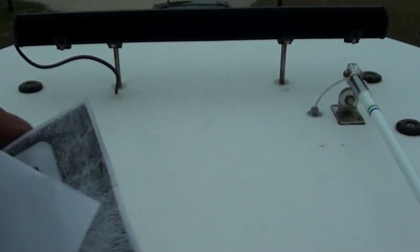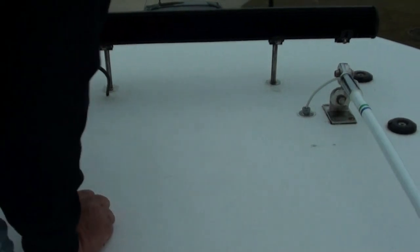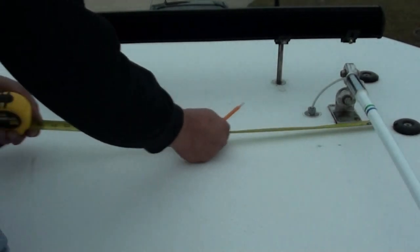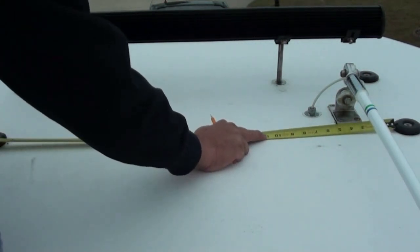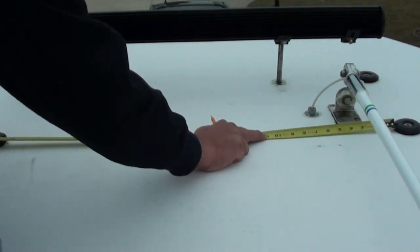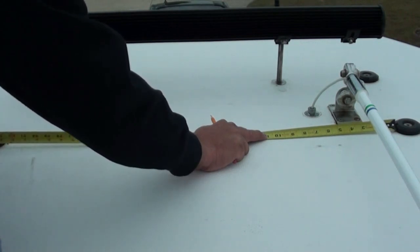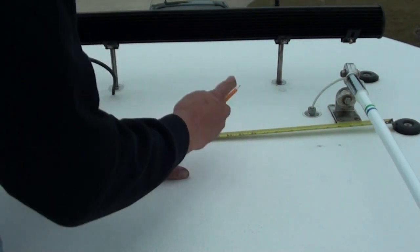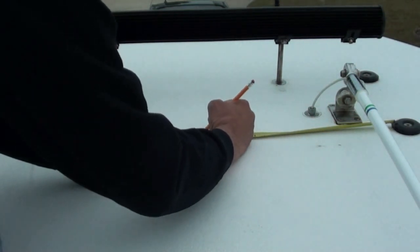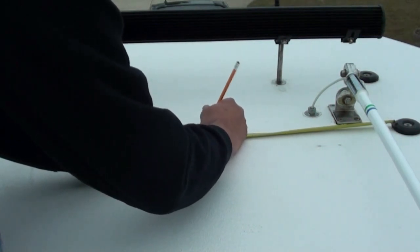What we'll do is measure the center line. It's 32 and three-quarters, so the center line is going to be at 16 and three-eighths. So that's the center line back here.